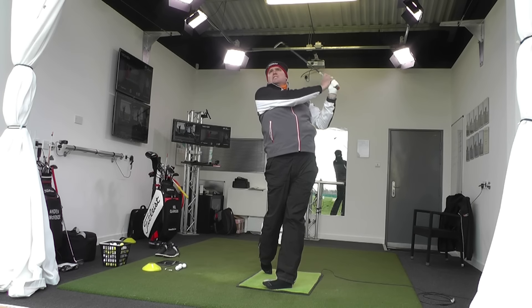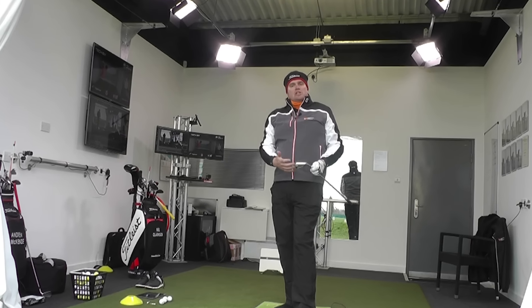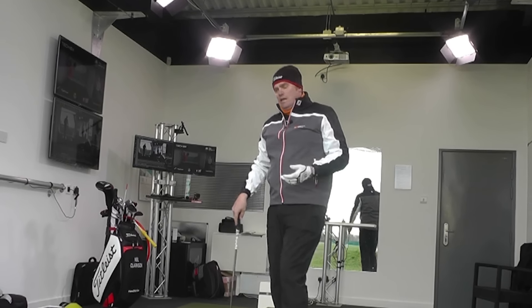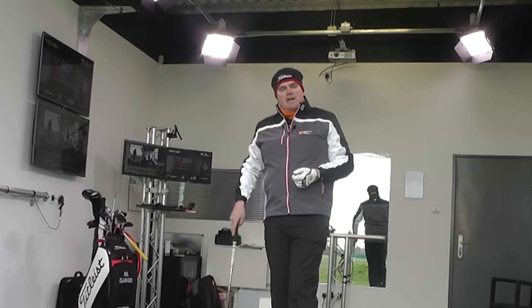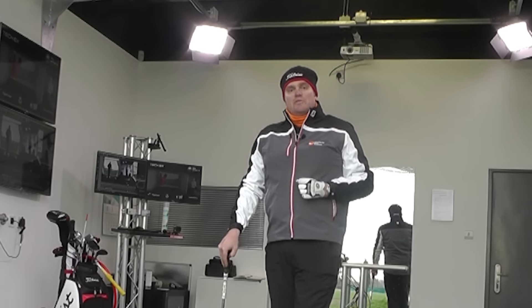You'll really notice the difference in how the strike feels when you're on balance versus off balance. Add 10 or 15 shots into a practice routine — take your shoes off on the range. It might look a bit crazy, but believe me, it's really going to help you feel your balance much more effectively.